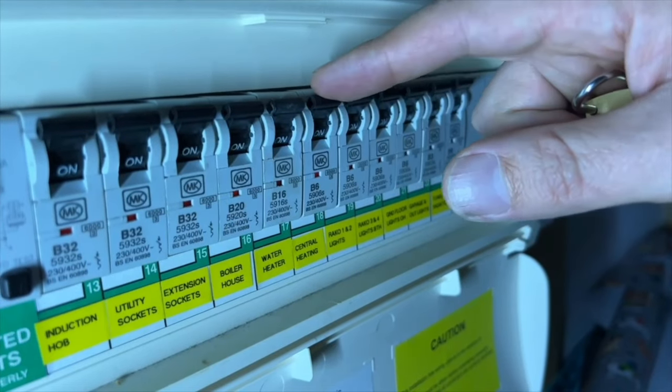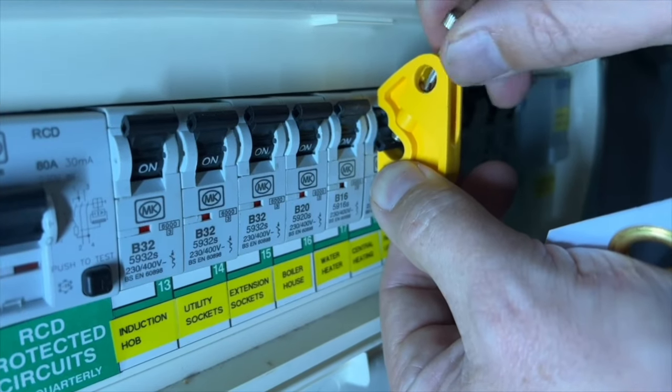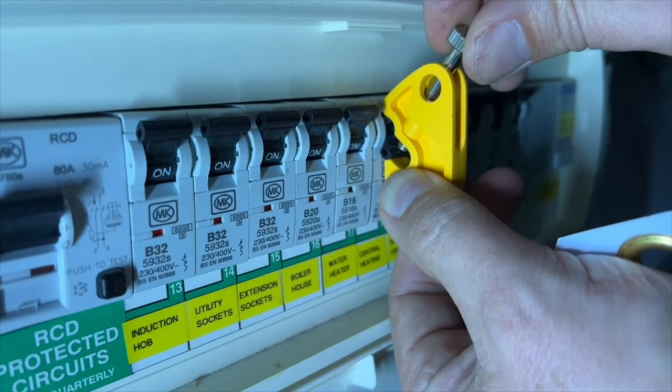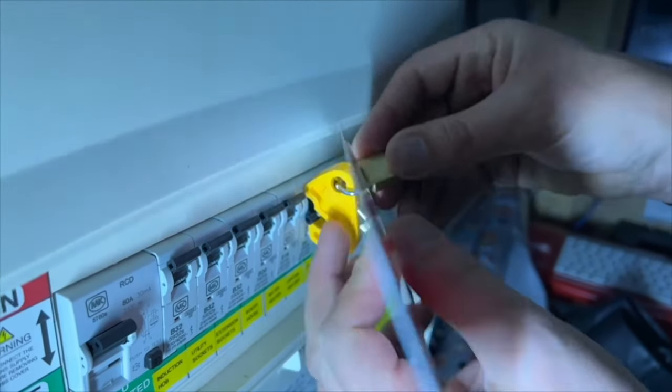Before we start replacing this thermostat, it's important to safely isolate the power supply to the central heating system. We've done that and locked it off. If you're unfamiliar with the safe isolation procedure — and that includes plumbers — there's a link in the description.